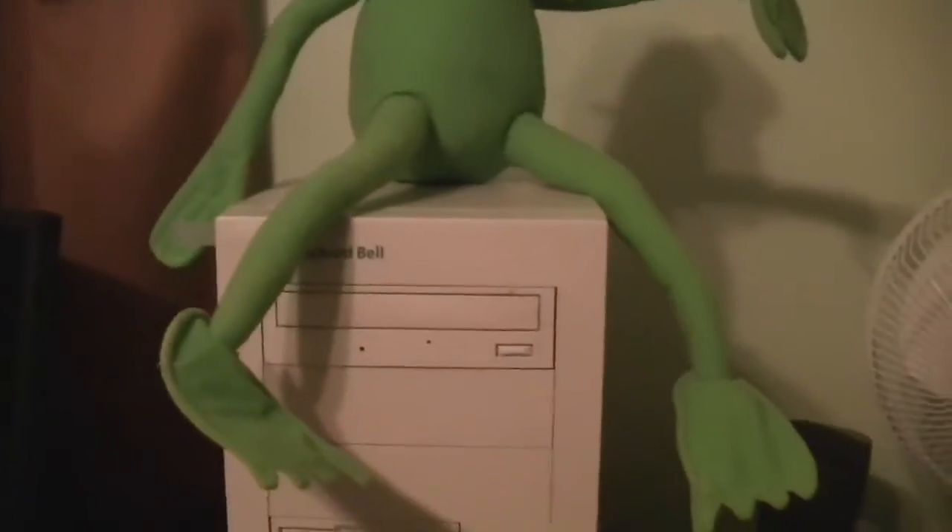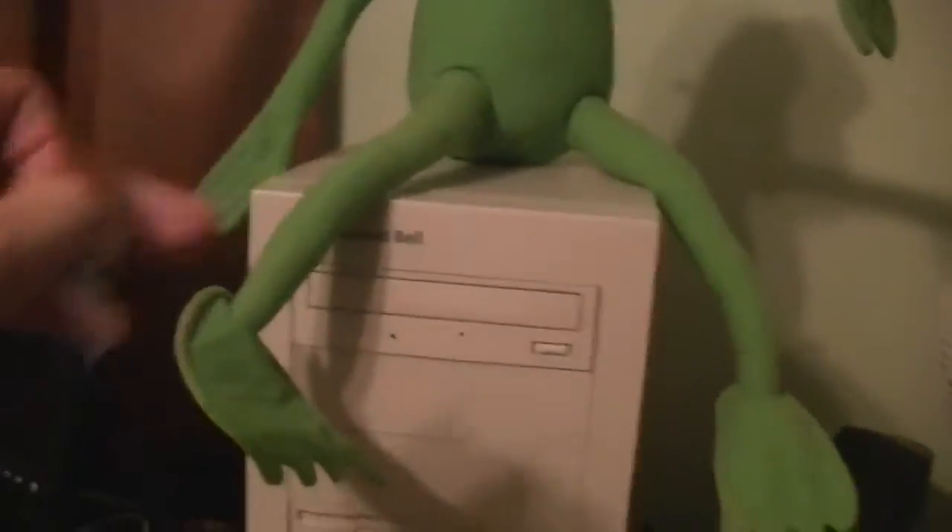Something's definitely not right here again. I'm sorry, this keeps happening, folks. There's a little piece of tape on this Packard Bell. I took that off there.